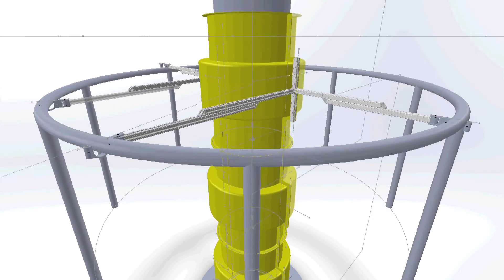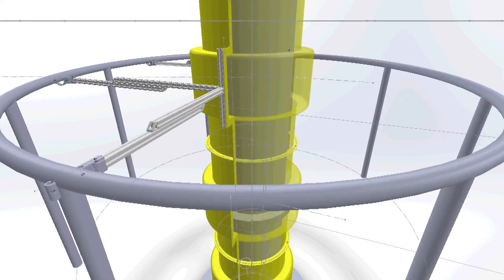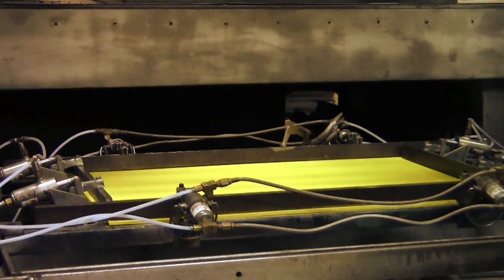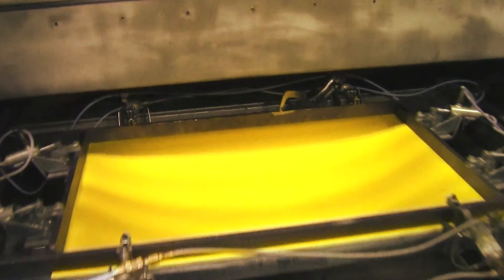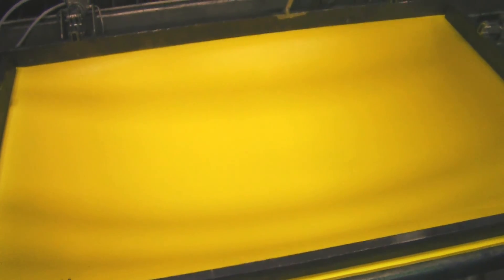With tooling finished, the Vacuform process began. The material used is Kydex Type-T, which gives the guard a UL flammability resistance rating of V0 and 5B. The quarter-inch sheets of Kydex are oven-heated and vacuformed to the mold, giving the guard its shape.